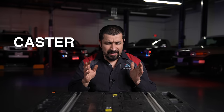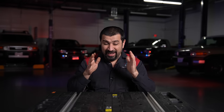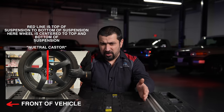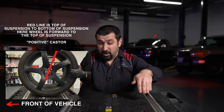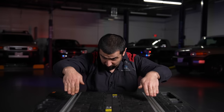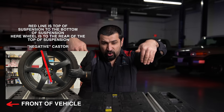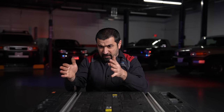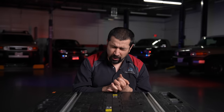The third important angle is caster. Caster is actually not a traditional angle — it's how the suspension mounting points relate at the top and bottom. Positive caster means the top mount is angled rearward, applying the weight of the car onto the wheels in a way that promotes stability and straight tracking. However, the more positive caster you have, the harder it will be to turn the wheel. Negative caster is the opposite: the mount is forward of the wheel, making steering very light but the car very unstable.